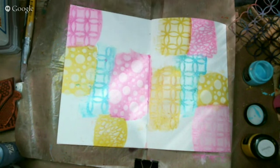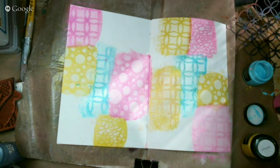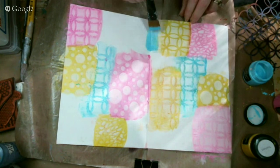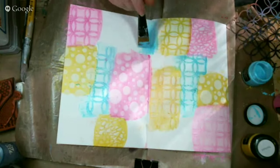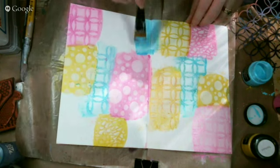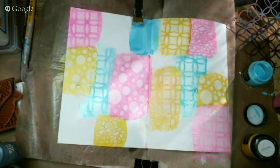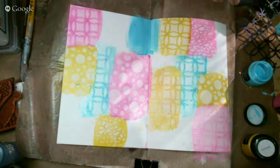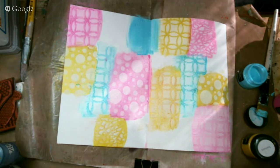Look how pretty that background already is. This is such a fun way to make a background and it's kind of relaxing too, because you really don't have to think — it just kind of comes together. I like to work in odd numbers because it's more pleasing to the eye as a designer, so I'm using three colors, which is another thing that's very pleasing to the eye.